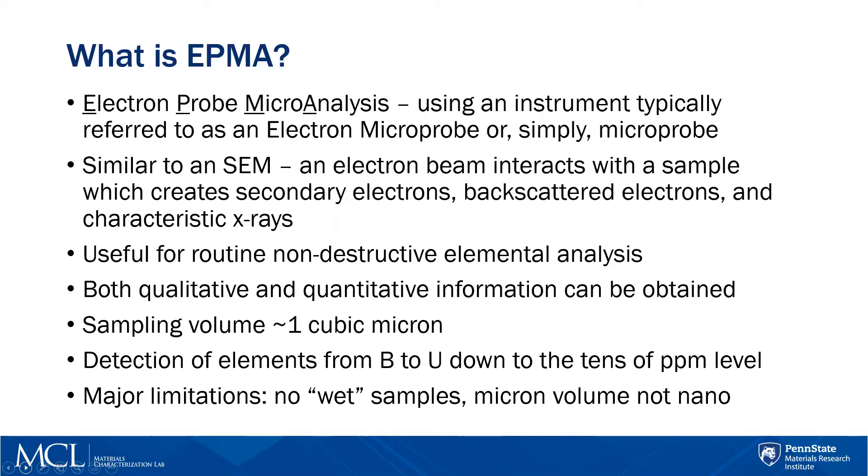A major limitation for EPMA is that I can't do wet samples — in other words, no biological samples. And it's micron volume, as mentioned before, which means those who want to use nanoparticles, I can't actually look at individual nanoparticles. If you can agglomerate the specimen and form it into some sort of pellet, then yes, I can probably look at nanopowders, but not individually.